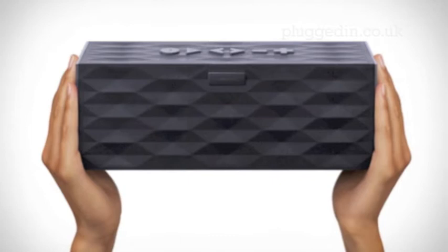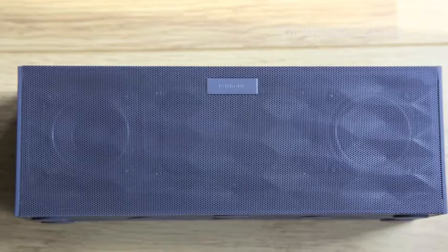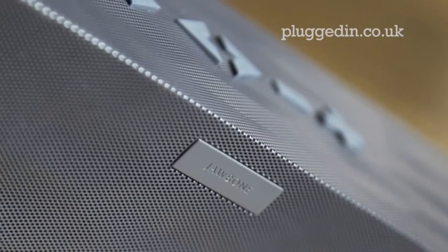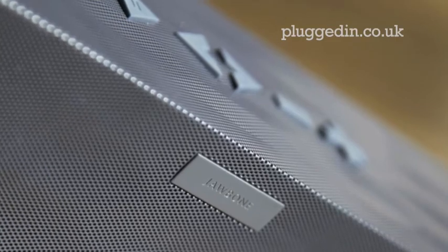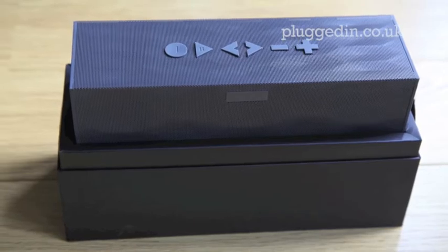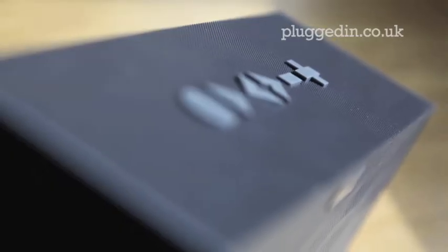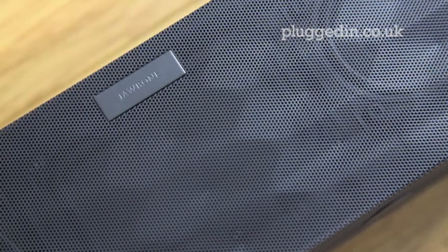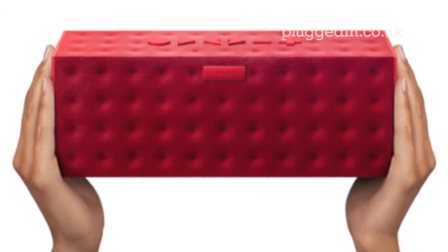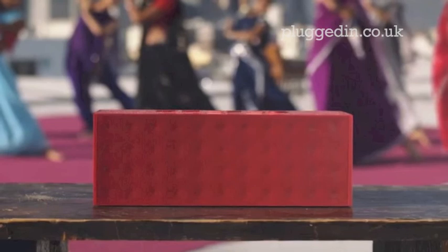To sum up, the design and build of the Big Jambox is simply excellent, and the sound performance is quite pleasing, although it could be better for its fairly high price tag. It could benefit from some further equaliser options, as well as some additional app support for iOS and Windows phones. However, this portable speaker system is beautiful and versatile thanks to its MyTalk apps, extended Android functionality, fantastic battery life, live audio 3D sound and wireless features, as well as the added speakerphone capability, which makes this speaker a fantastic portable device.